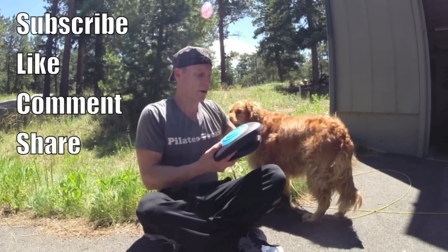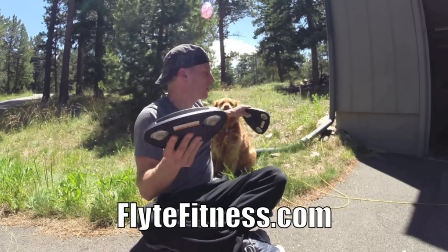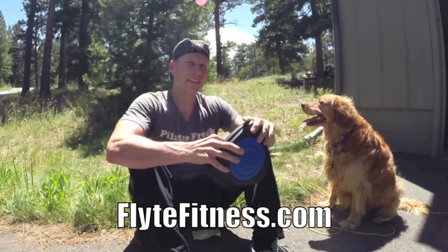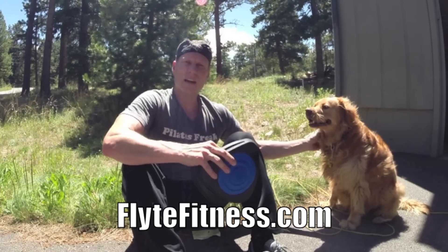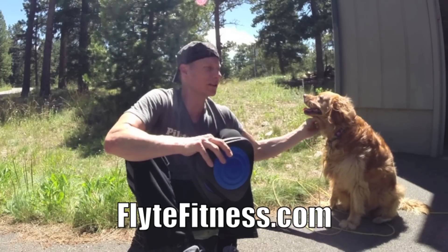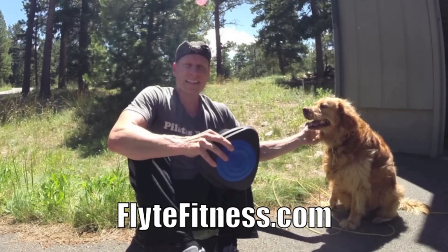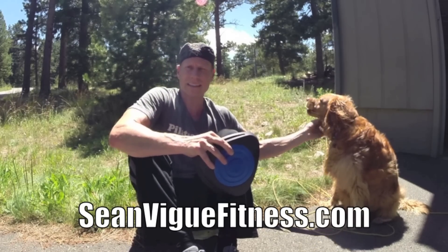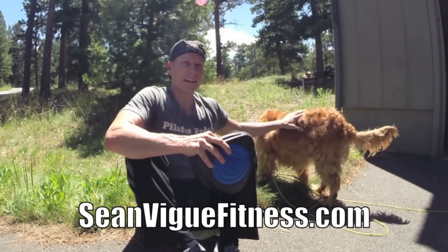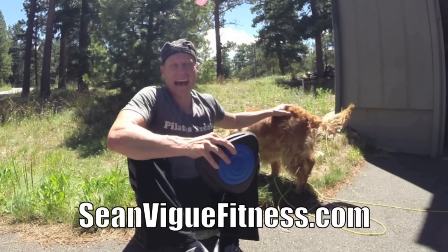Ten Pilates exercises — a little extra credit — with the Core Flights. Addie really likes these; she keeps jumping on me when I bring them out. Go to the about section and get yourself your own pair of Core Flights from Flight Fitness. They will definitely take up your muscle activation, your balance training, your control, and your agility training. We're always looking to improve performance at seanvegfitness.com. Highly recommended — go get yourself a pair. Get my new book, Power Yoga for Athletes, wherever books are sold in paperback, and my new eBook, Pilates for Men, coming soon at seanvegfitness.com. Also get my free app at seanvegfitness.com — download it for Apple and Android.